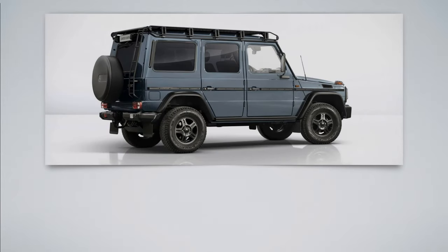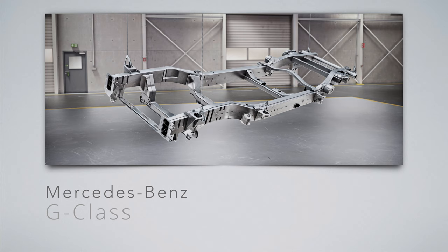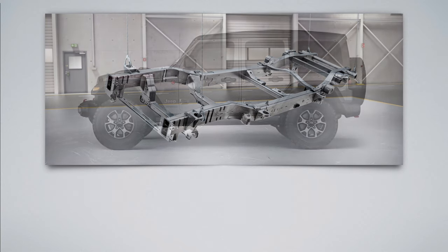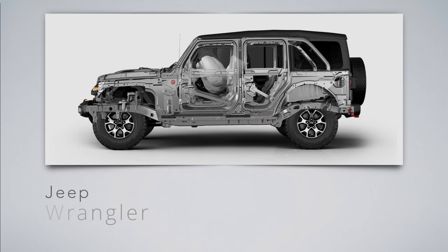Let's have a brief look at other 4x4s and which type of chassis they use. Mercedes-Benz G-Class — the G-Wagon. I like this professional model in China blue color, by the way. It's still handmade in Graz, Austria. It's a ladder frame. Jeep Wrangler — I used to own a TJ before my Defender. It was a money pit. The current 4th generation JL is fine, but the 3rd generation JK was a horrible car. It's a ladder frame.